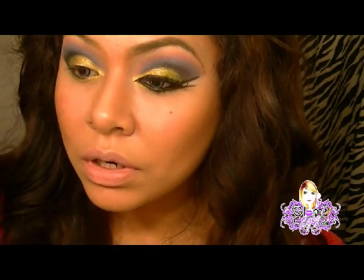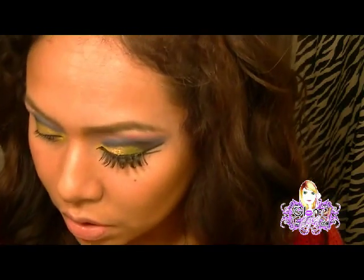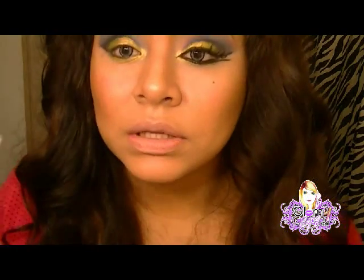Ahora que hemos hecho esto, voy a sacudir porque se cae un poquito el pigmento. Como es suelto, se cae un poquito. Entonces ahora vamos a utilizar otra brocha y voy a usar un color claro, que es un tono mate.